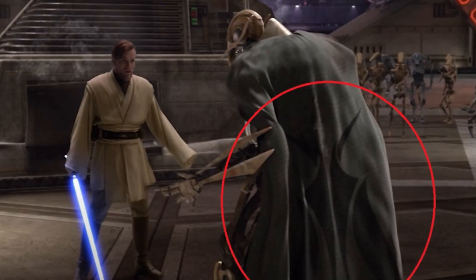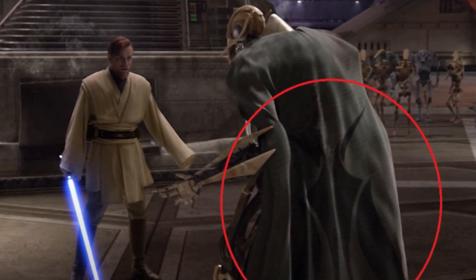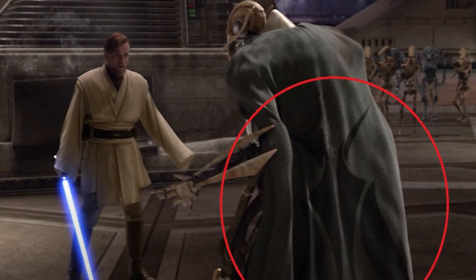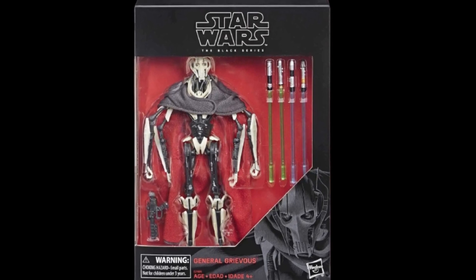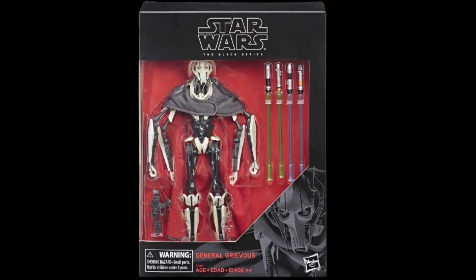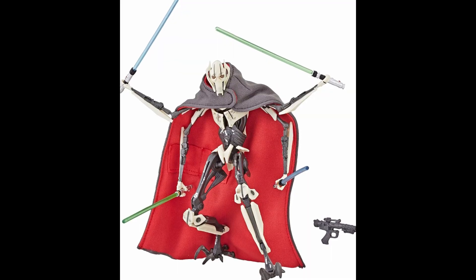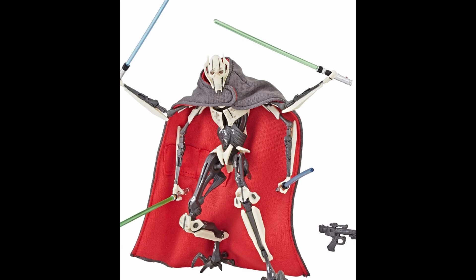Another complaint: it was the very first deluxe figure and they didn't put Grievous's logo on his cape — it's very visible on the cape. For them to just gloss over that detail, even back then with deluxe figures they were missing detail. This isn't some brand new thing; deluxe figures have always had issues. People say deluxe figures used to knock it out of the park, but look at the very first one — he's missing detail on the cape.